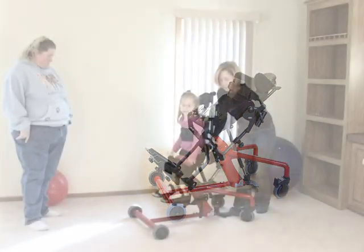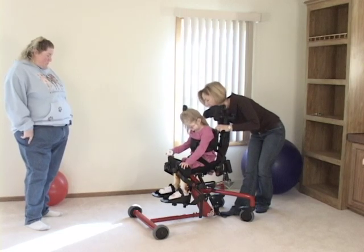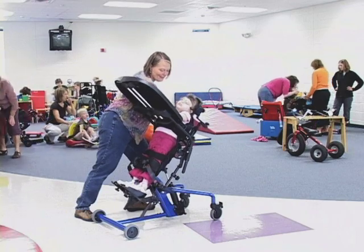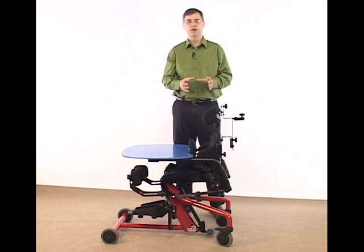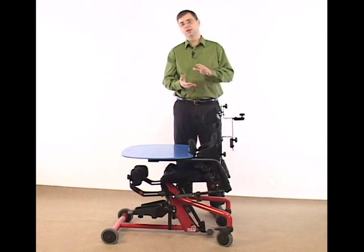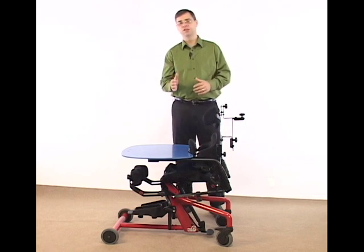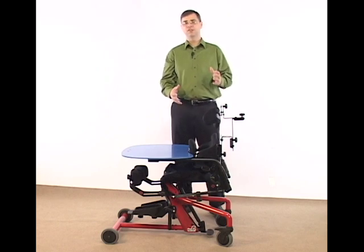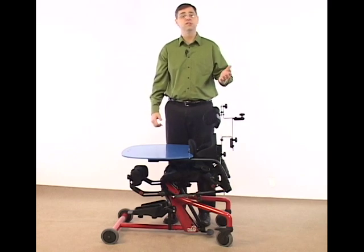To use your Bantam properly, it's crucial that you get the fitting and adjustment set up properly for each child that's using the Bantam, whether it's a child who's growing or if it's in a multi-user environment where several children are using the Bantam. When making adjustments on the Bantam, there are some main areas to accommodate: seat depth, foot plates, and knees. If we can get the position of hips, knees, and ankles properly fit in the Bantam, it's going to lead to superior positioning in the standing, supine, or seated position.